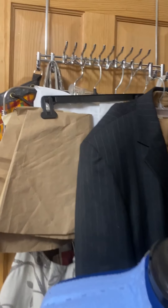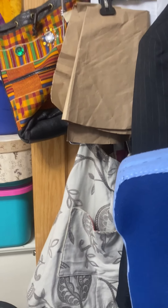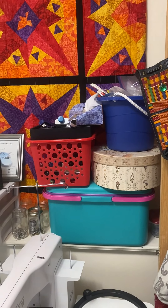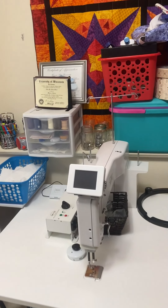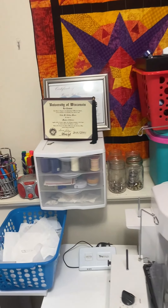I have an over-the-door hanger that holds apparel fabric ready for upcycling, as well as holding those patterns. I have a built-in shelf unit on the back wall that holds lots of containers. My blue container and my hat box contain zippers, and that green container contains apparel fabric.